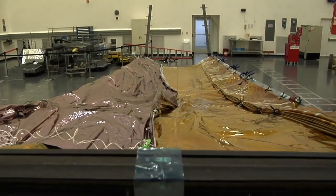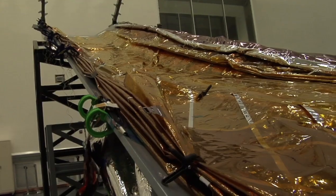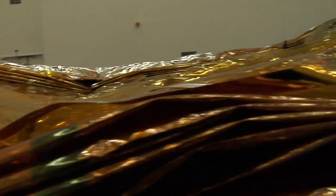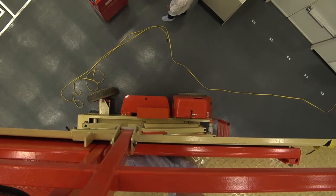This is not the flight hardware, right? This is actually just the test article. That's right. This is one of our series of development articles and a very important one. It's full size and it's pretty close to flight, but there are some important differences.